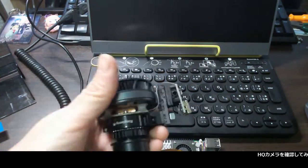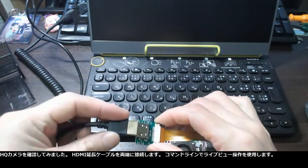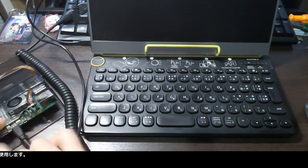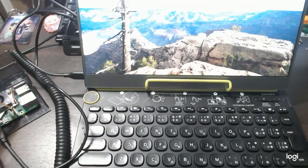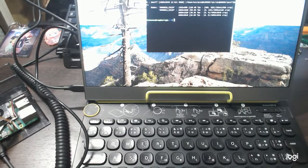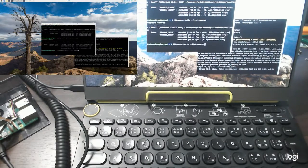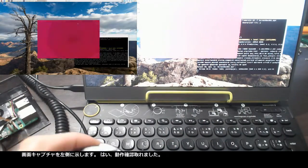Let's check the HQ camera. The HDMI cable extensions are connected at both ends. I use the command line live view operation. The screen capture is shown on the left side — OK, it works fine.